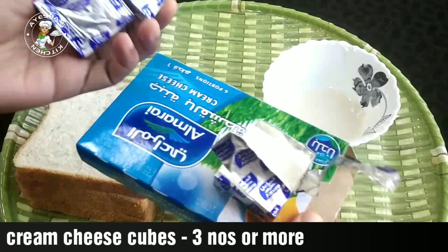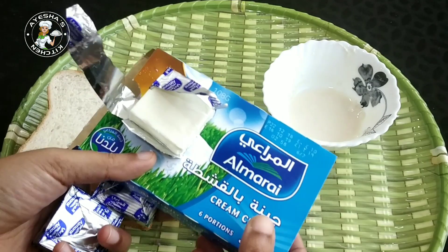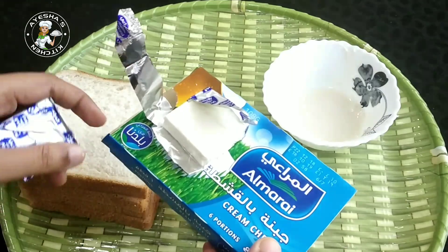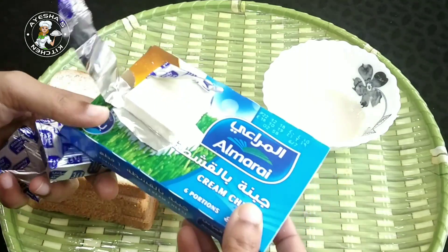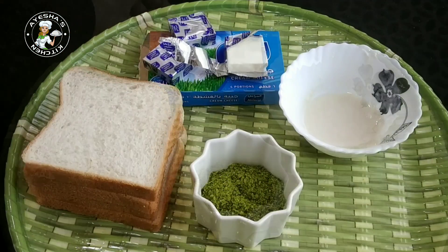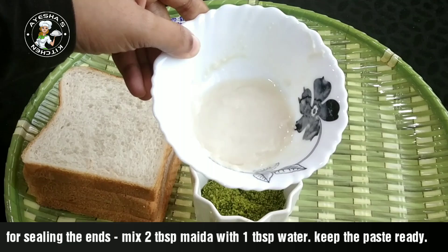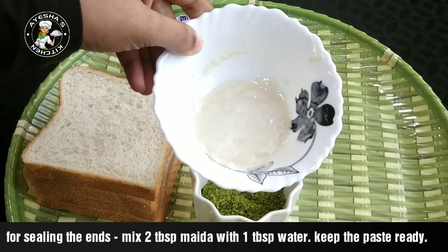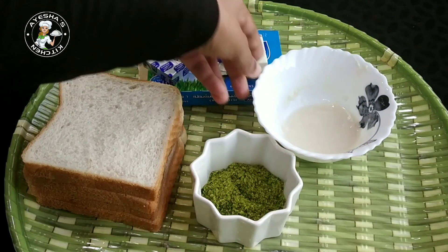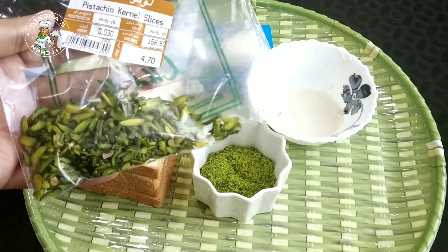Let's mix in cream cheese cubes. You can mix all of them together. Use 3 tablespoons of bread. Mix in the cream cheese. Then mix it with thick cream.